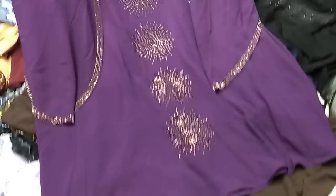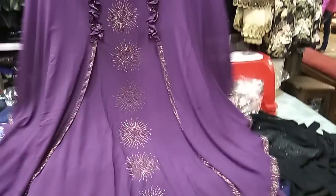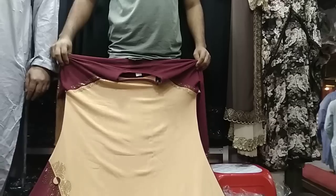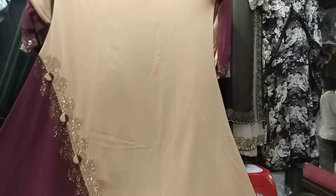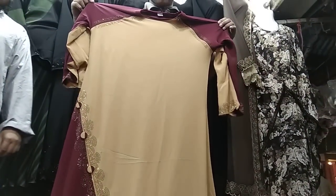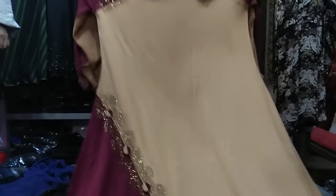We are going to need a little power for this collection. You'll look at the beautiful flowers. We are going to need a beautiful flower.